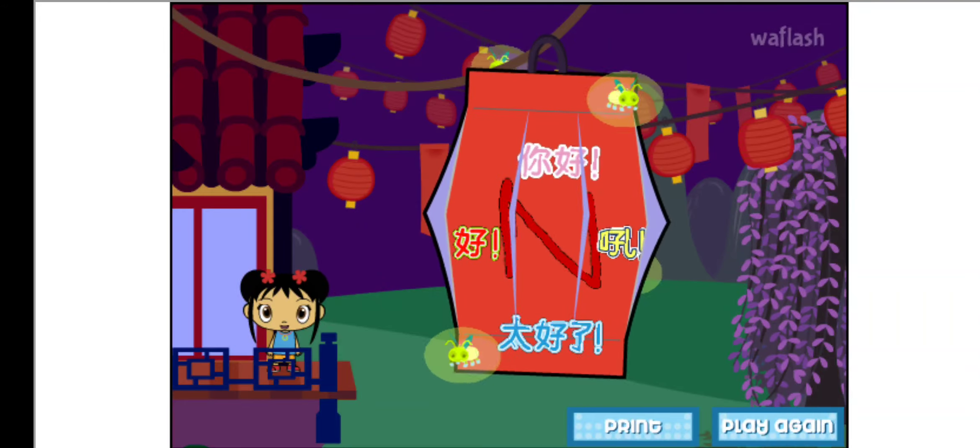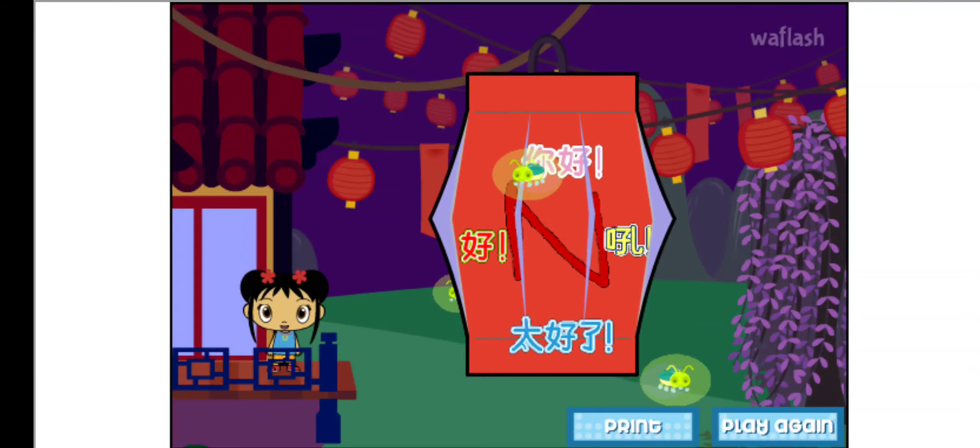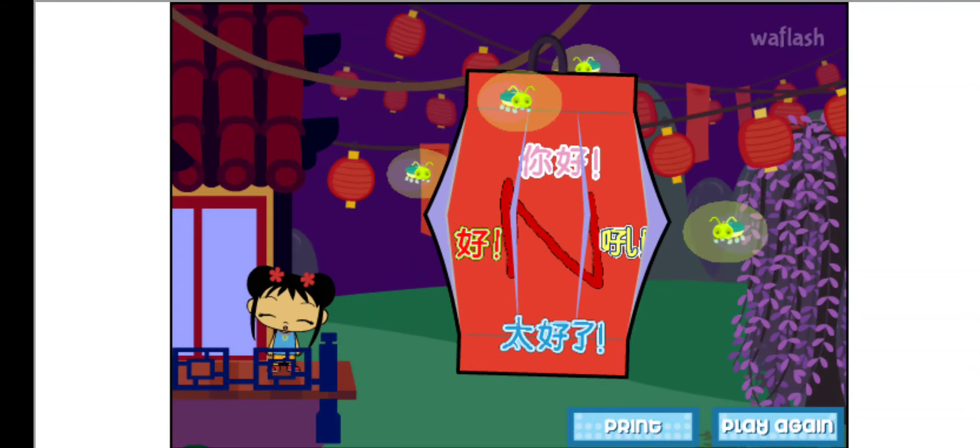Click on Print to print out your lantern. Then ask an adult to cut it and fold it. Hang it in your room! Or give it to a friend!